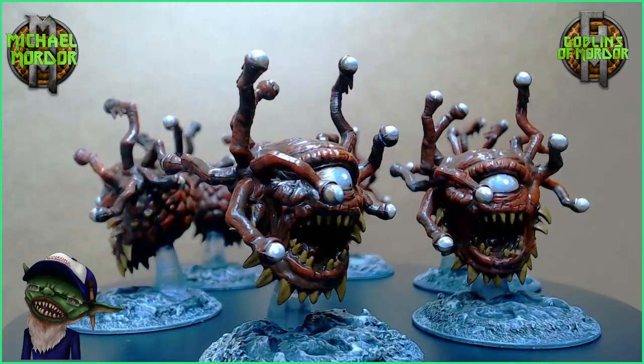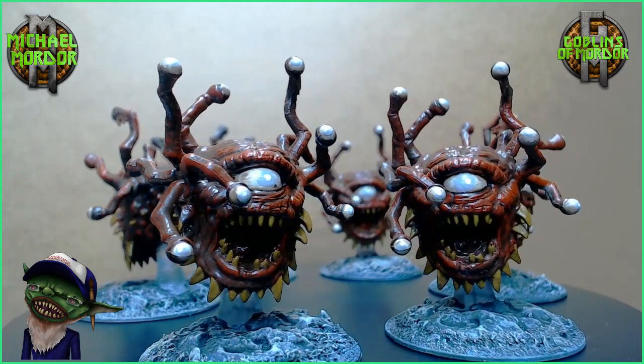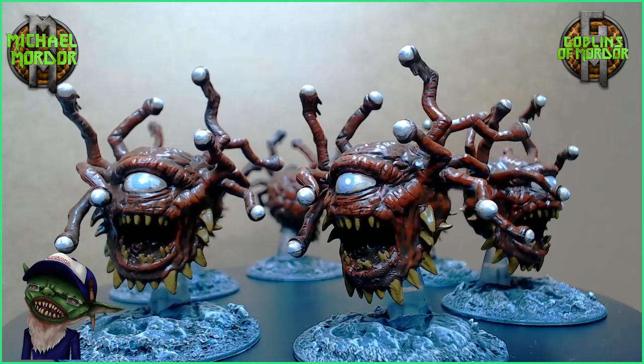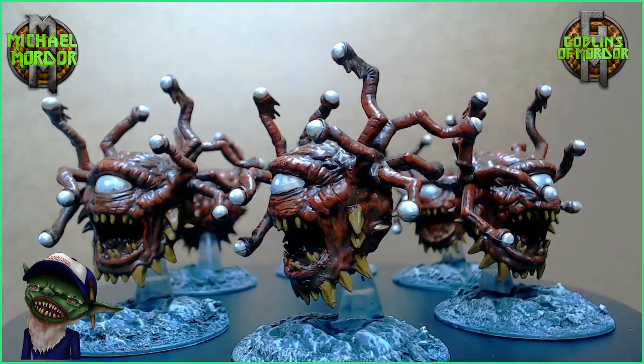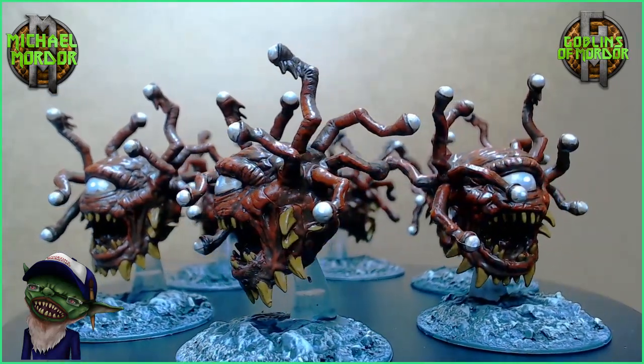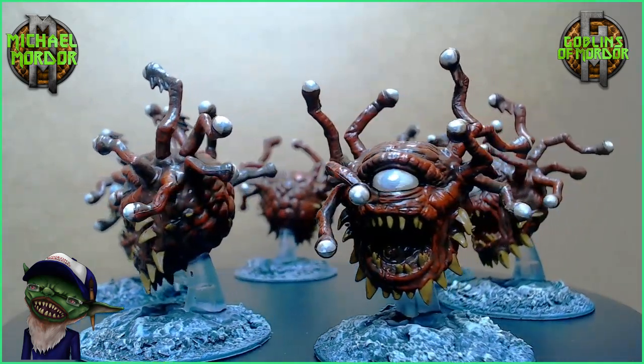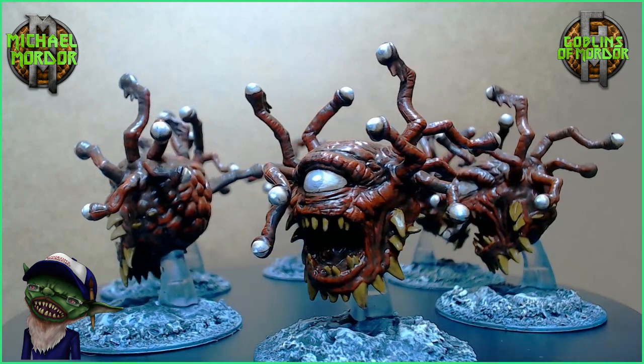So here we have the finished Zombie Beholders — or Beholder Zombies, whichever you prefer. This is a fantastic little miniature. As you can see I've added that satin varnish and finished all those bases. Absolutely fantastic — I hope you enjoy these little videos. If you are enjoying them, please hit that subscribe button. If you want to support the channel, please become my patron — all patrons are added to the end credits of all my videos. Until next time!